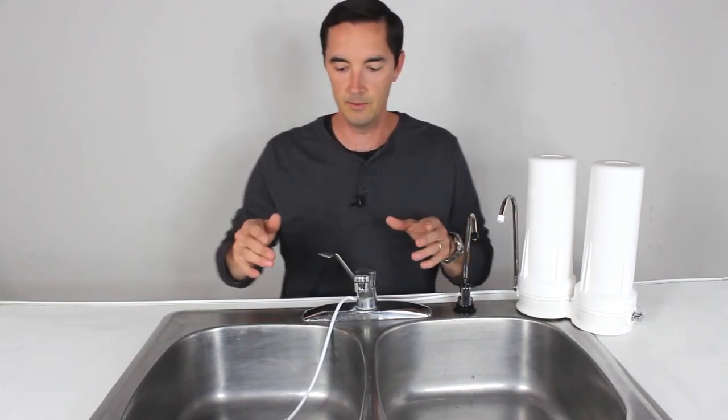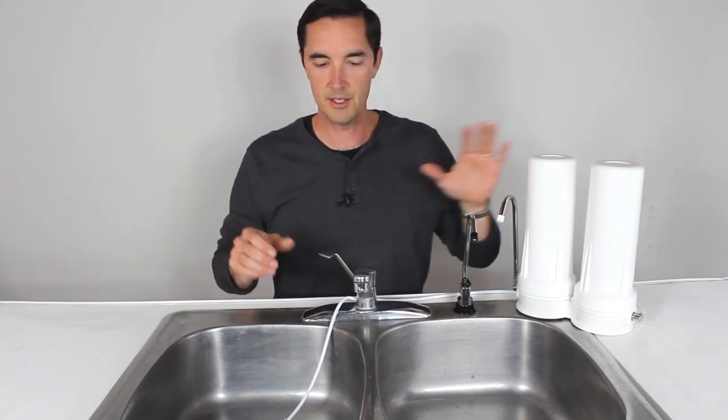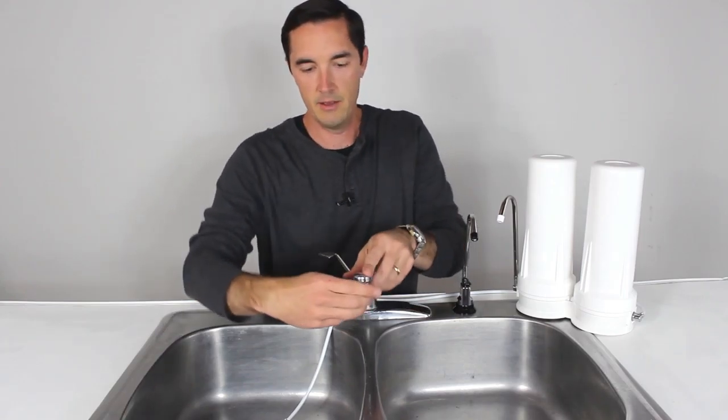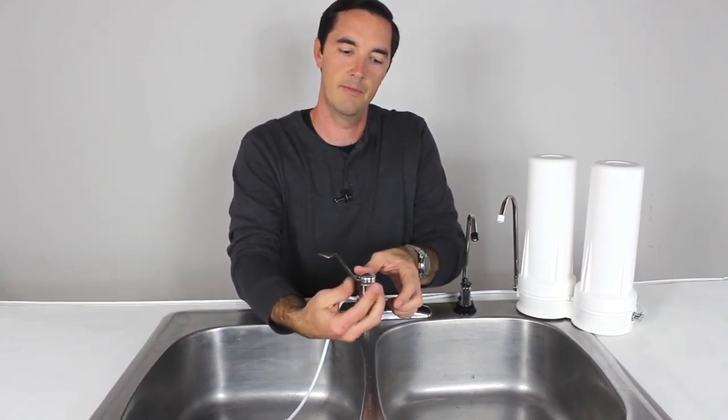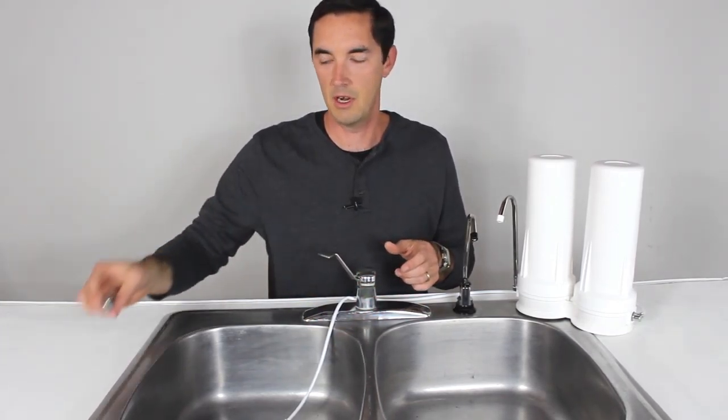So the first thing you do is get your system out and set it up where you want it on your sink. I'll show you at the end how you can adjust it and make it custom for your setup. But for now, just get it out, lay the pieces out, and you'll take off the aerator first. That's the end of the faucet here. It should twist off counterclockwise fairly easily — just set it off to the side.